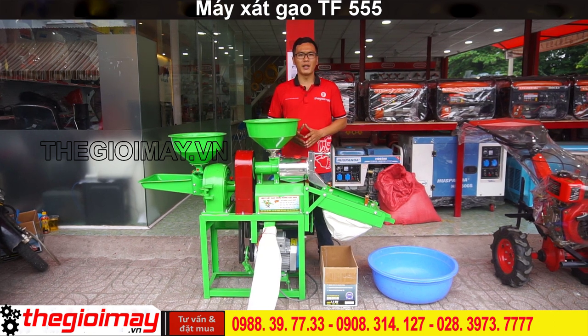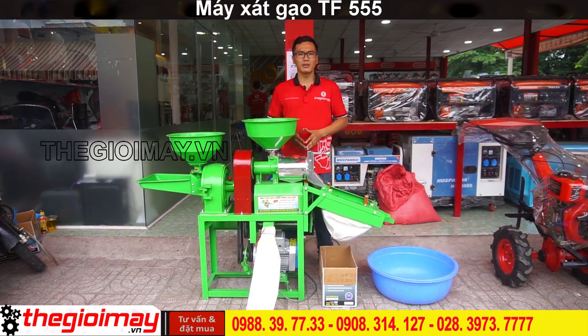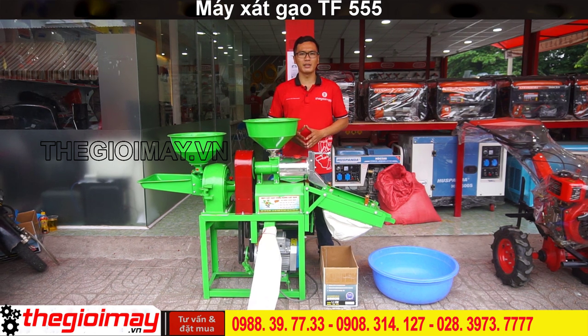Máy sử dụng động cơ 1 pha 220V, có công suất là 3kW, tốc độ vòng quay là 2.900 vòng tiên phút.